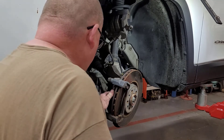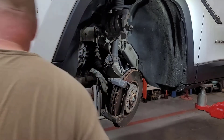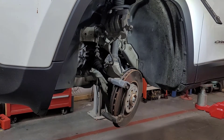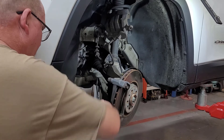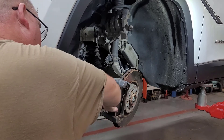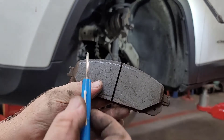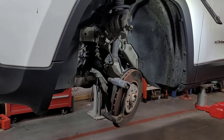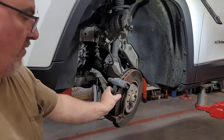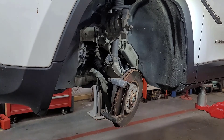Looking at that, in all honesty, it doesn't look like they cleaned anything — they may have, I can't say they didn't. I'm going to try to show you this before I even pull the rotor off. Right there — that's basically showing you that rotor is a goner. We're not going to get the rotor cut; we're just going to replace it and throw some new ones on there.